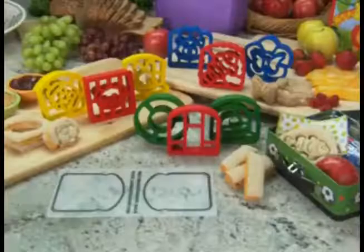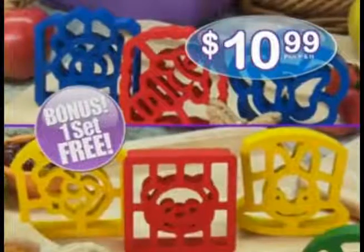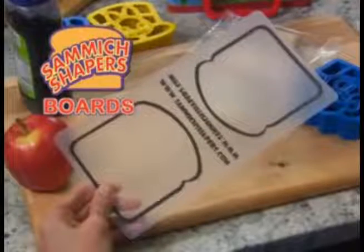No touching. No mess. There are nine Samet Shapers to choose from. And when you buy these three for $10.99, you get three more as a bonus — just pay separate processing. Plus, each set comes with its own Samet Shapers for free. Apparently, here's how you order.